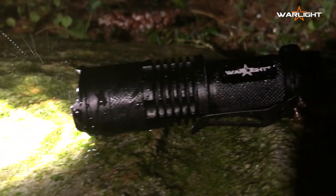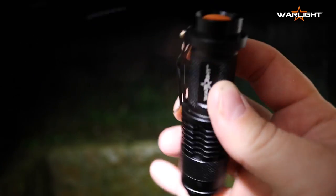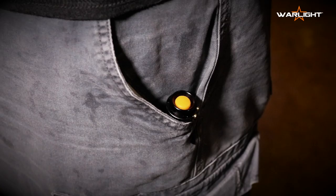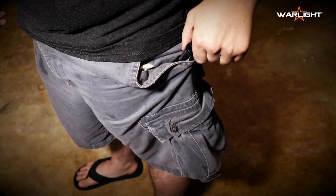Rain or snow, it's good to go. The ultra light aluminum body features o-ring seals on each end for water resistance. And don't worry about it falling off your bag or out of your pocket, because the war light has an insanely strong pocket clip.